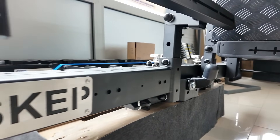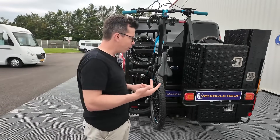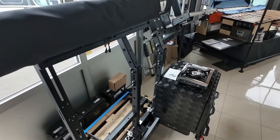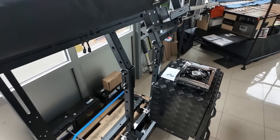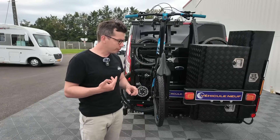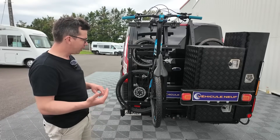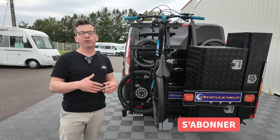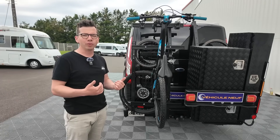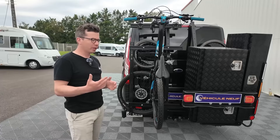Le porte-matériel est fait à la fois pour du van — Ford, Renault, Peugeot, Toyota (qui sont les mêmes que les Peugeot d'ailleurs) — et aussi pour des fourgons, que ce soit du Ducato, du Ford Transit, du Citroën, du Peugeot. On peut donc l'avoir pour ces deux types de véhicules. Dans les deux cas, les vans ont plutôt un haillon, les fourgons ont plutôt des portes, mais dans les deux cas on veut avoir accès à l'arrière de son véhicule.